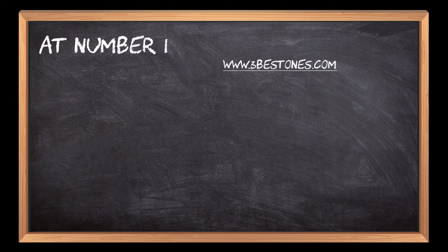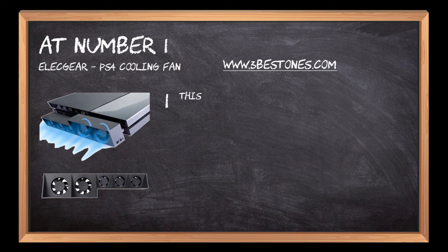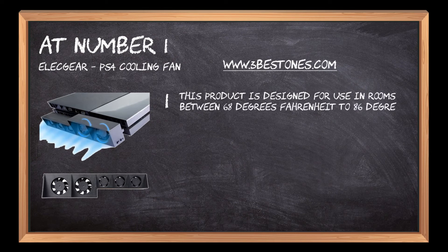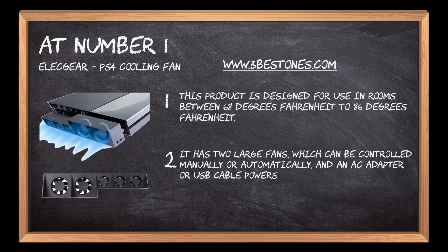At Number 1: Elec Gear PS4 Cooling Fan. This product is designed for use in rooms between 68 degrees Fahrenheit to 86 degrees Fahrenheit. It has two large fans which can be controlled manually or automatically, and it is powered by an AC adapter or USB cable.